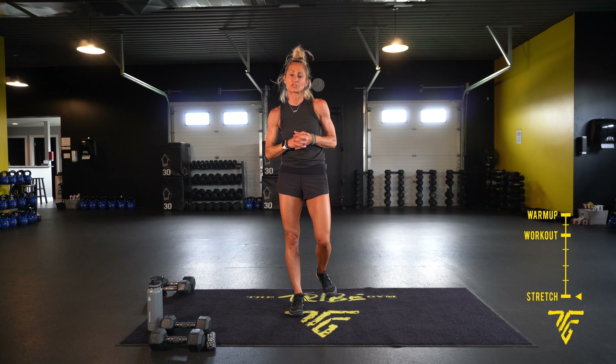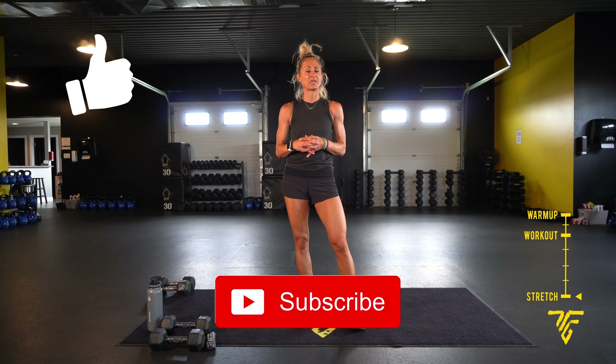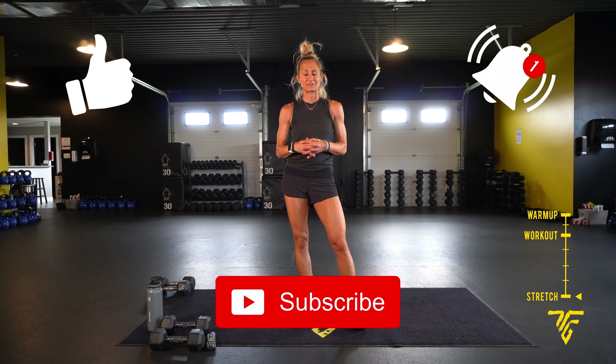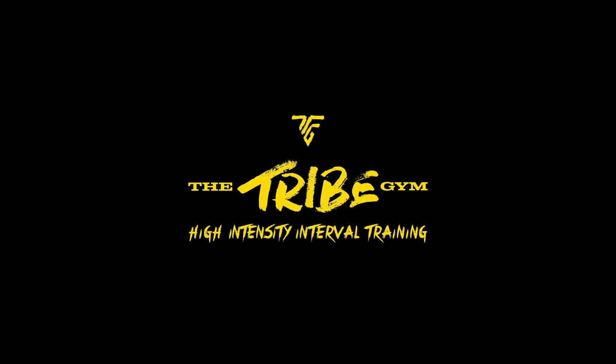Thank you so much for joining me today. Don't forget to hit your like or subscribe and turn on those notifications so you know when my next video is out. Until next time, take care!